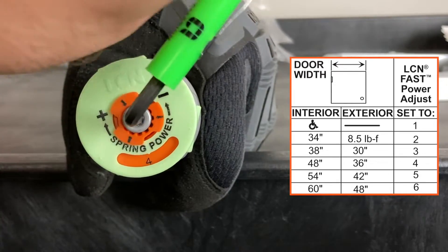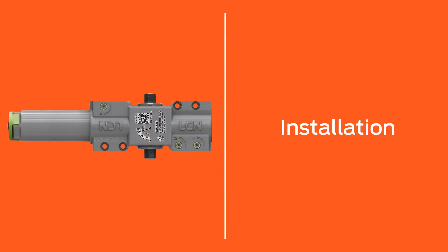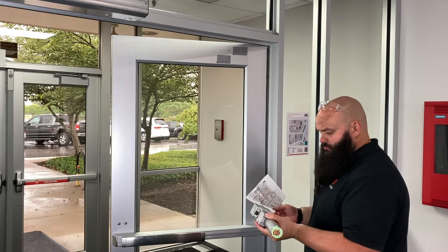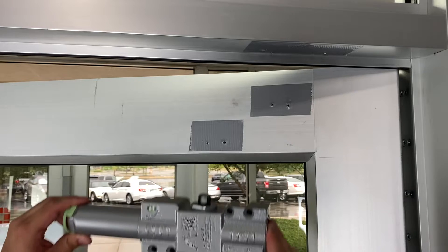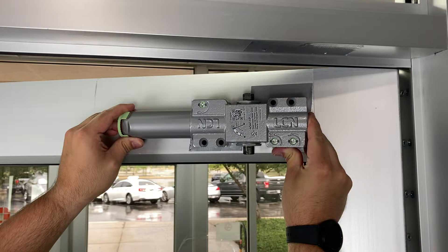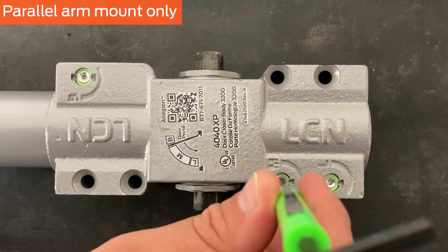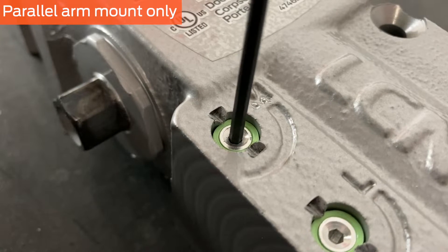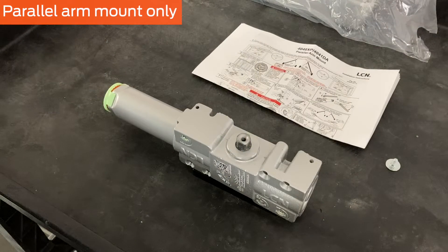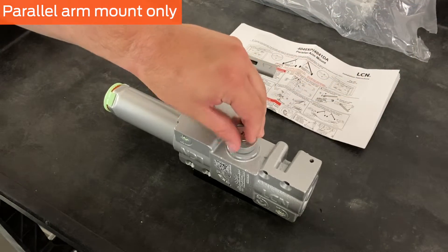The orientation of the closer body when installed on the door depends on both how it will be mounted and the handing of the door. In this video, the closer will be installed in a parallel arm mount on a right-hand door. See the instructions to determine orientation for your mounting type and handing. To attach the closer to the door in a parallel arm mount, first screw the main speed valve clockwise until it stops. Then, with the closer in proper orientation for your mounting type and handing, attach the closer arm as shown and secure with the fastener.